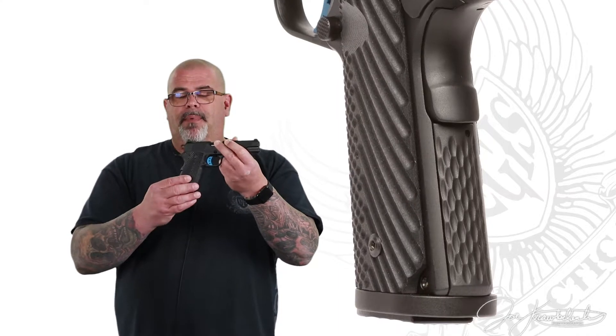It's got their new ultra-match-grade trigger in there — it's blue, and it's got the stars in there. I'll show you some close-up pictures of that in a second. Even the G10 grips are blacked out. It's got the chain-link style front strap and the mainspring housing.